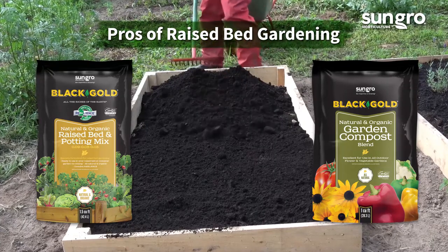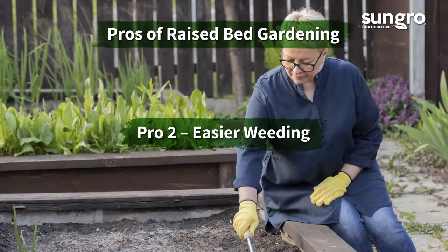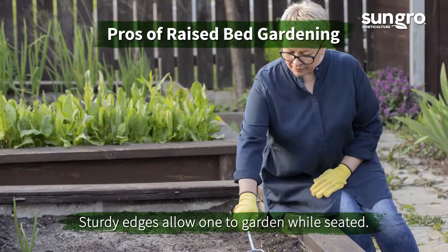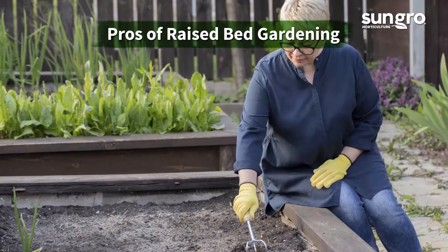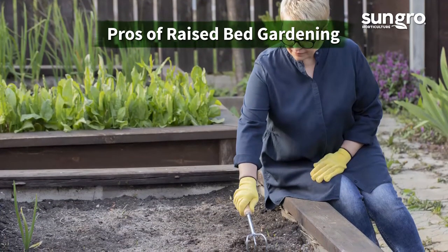Top off the soil or amendment yearly. Pro two: easier weeding. Raised beds have looser soil, are higher, and often cover a smaller area, making them easier to weed. It's also easier to harvest after rain and stay clean when beds are surrounded by pebble, straw, or cut grass.